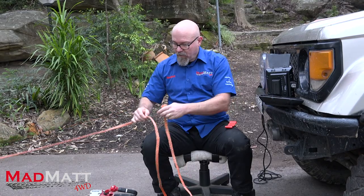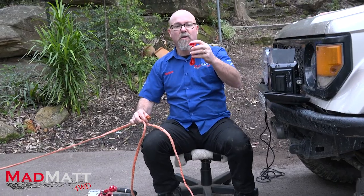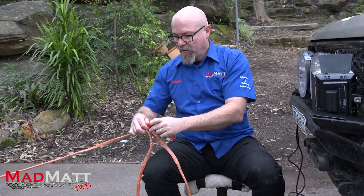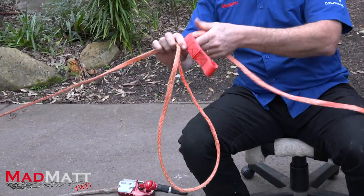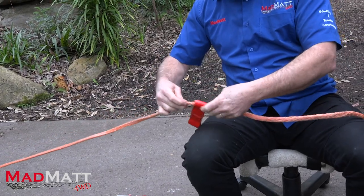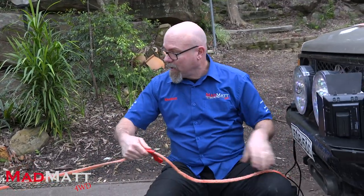Now what I'm going to do, holding that point, is just feed the plasma lock onto the rope. The plasma lock's got a loop at one end and a loop at the other end — it doesn't matter which loop you take, just feed the rope through there. I've got my point marked and I put the plasma lock there. Now it's time to put this onto the winch drum.